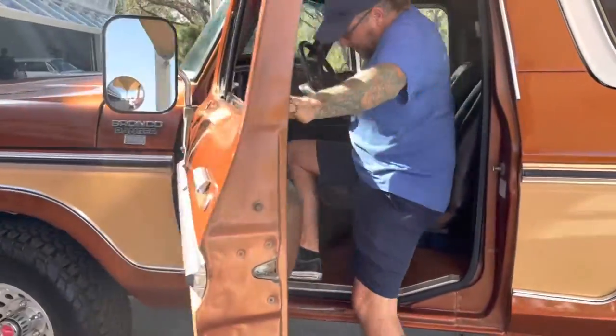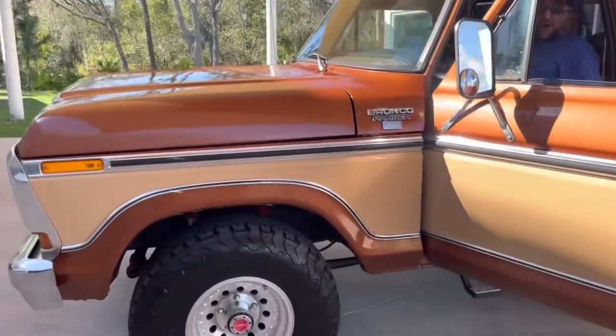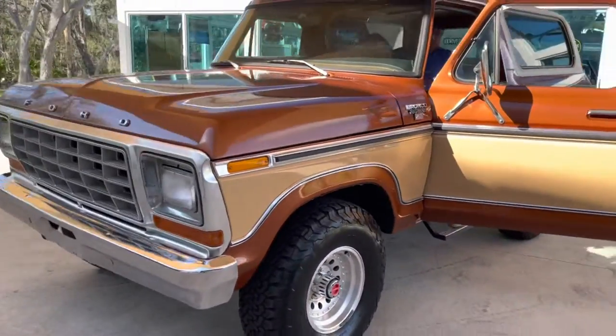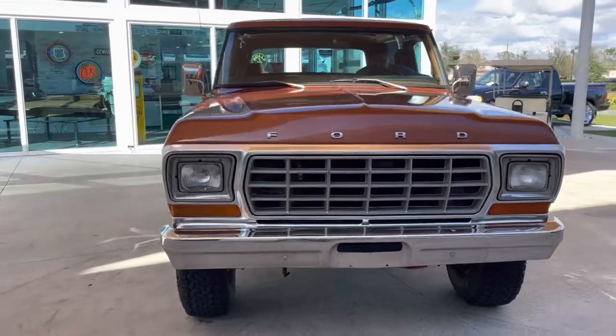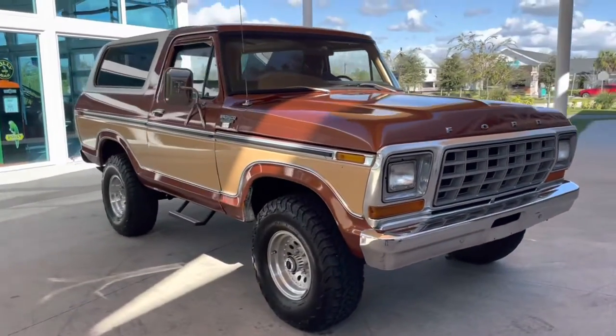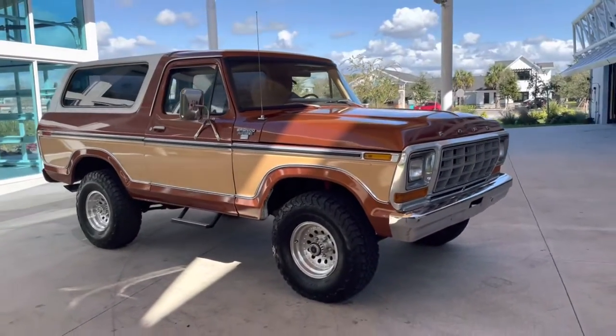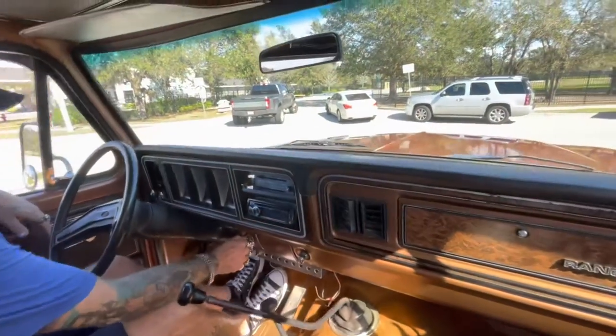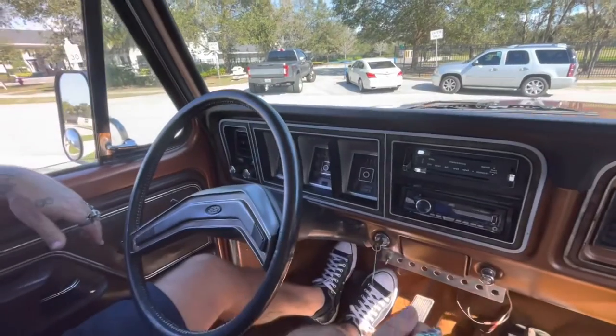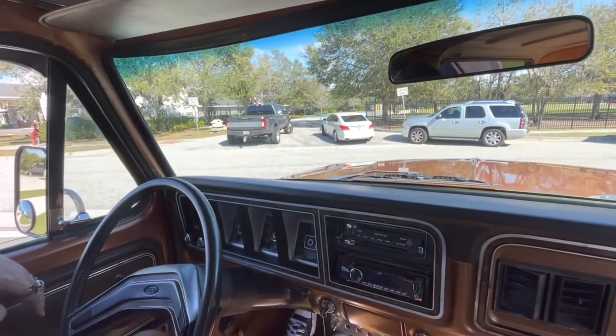Yeah, it is a manual. I've already driven this truck three times. Usually I do these videos by myself, but because it's manual, we're doing it together. So we're going to hit the road — stay tuned. We've got a cold start and test drive on our '78 Bronco three-speed manual.